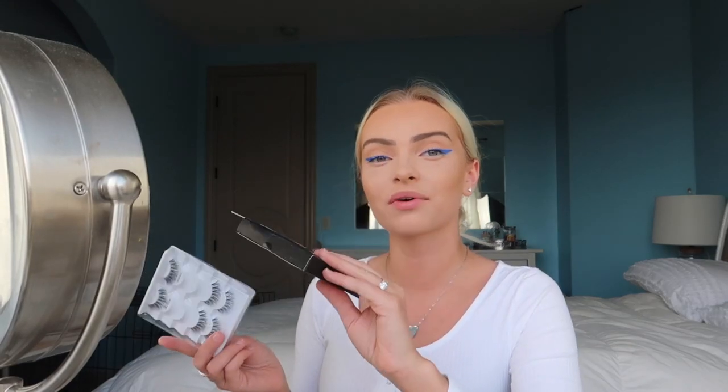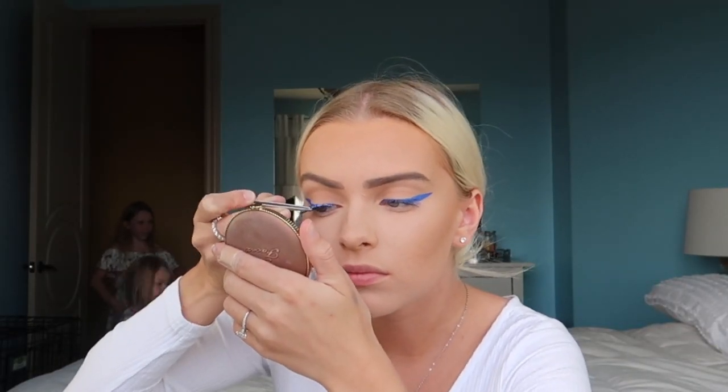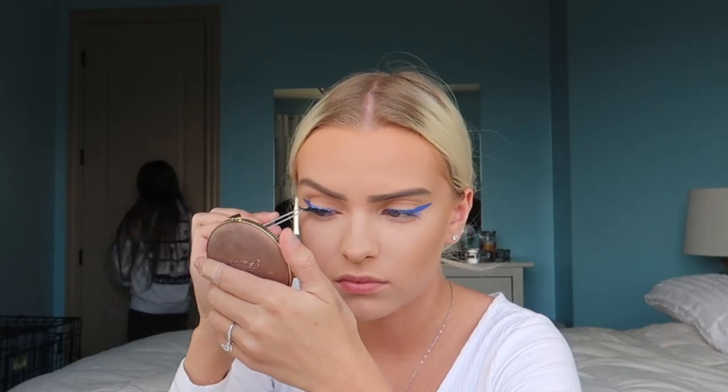I'm going in with my Ardell Wispies lashes - they're super simple. And now I've got my lashes on.